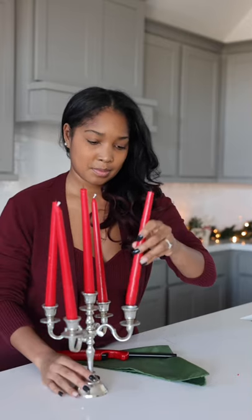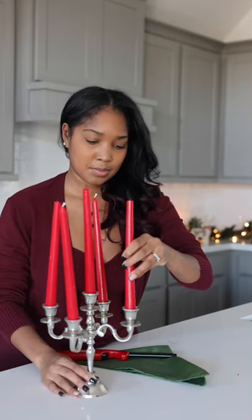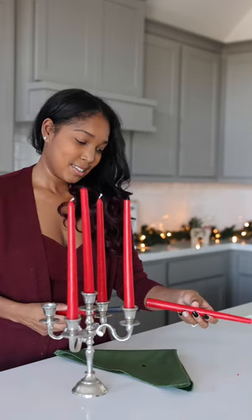Quickly place it in the holder and hold it in place for about five seconds. Repeat the steps and then voila, all of your candles are standing straight.